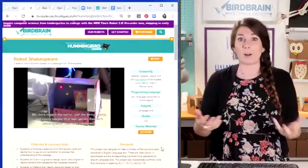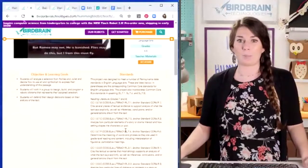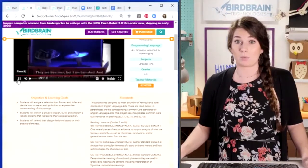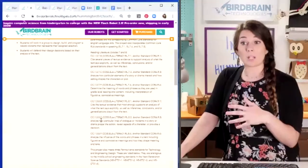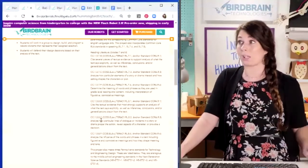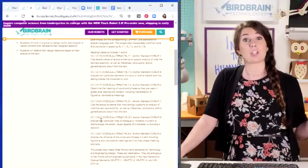Scrolling down below, we can see the teacher's objectives, learning goals, what she was trying to teach, and the standards she's aligned to. Now sometimes those are computer science standards, sometimes they're next-generation science standards, but if you look closely enough, these are actually ELA standards — she was teaching real, deep English connections with computer science and robotics.